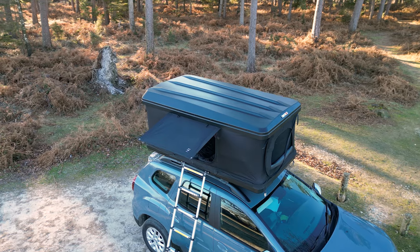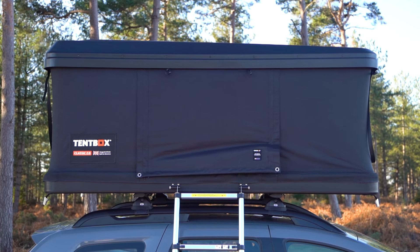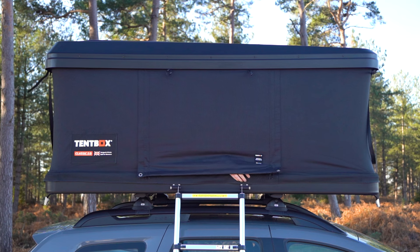Even if it's raining, rain will not get in as the top shell offers protection. You can also roll up the internal side door, which provides ventilation through the bottom.